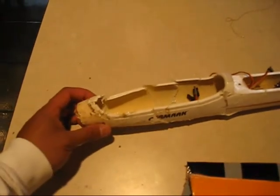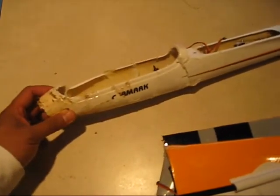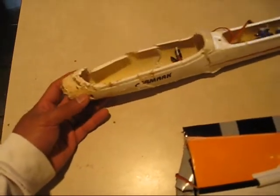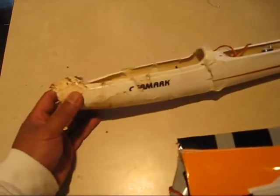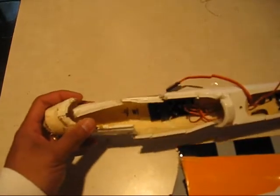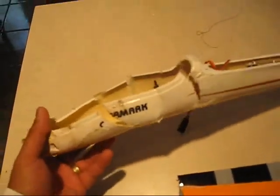Here it is guys. I just wanted to show you what happened to my Victor after today's crash. I just wanted to show you the fuselage and how irreparable it is. As you can see, the front end is completely crushed. There's no way you can possibly repair this even though we're fiberglassing it.